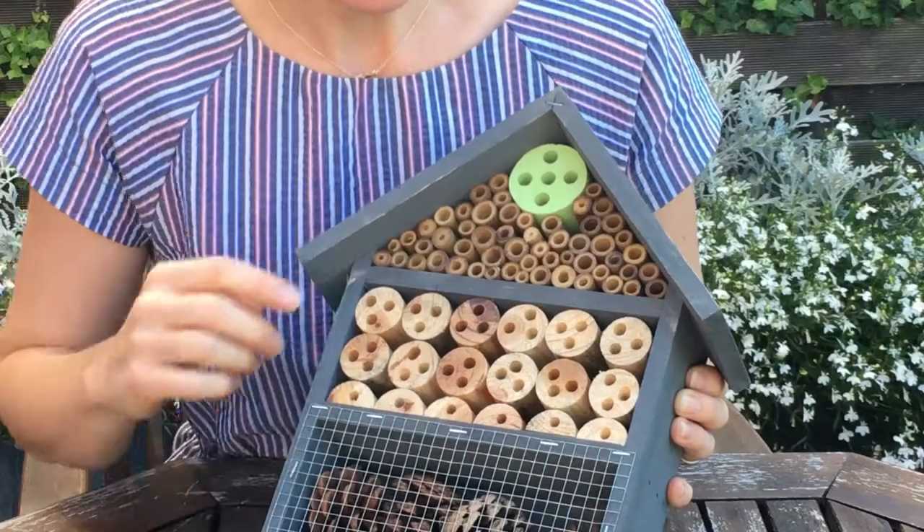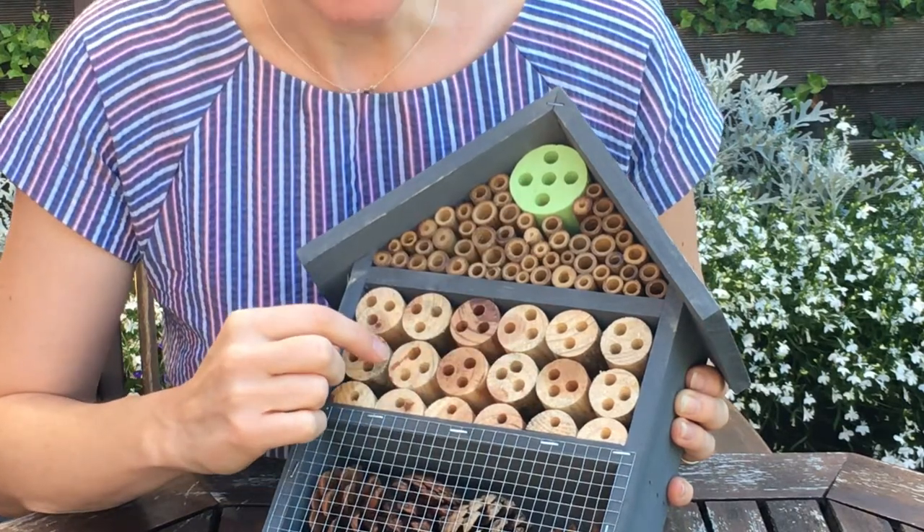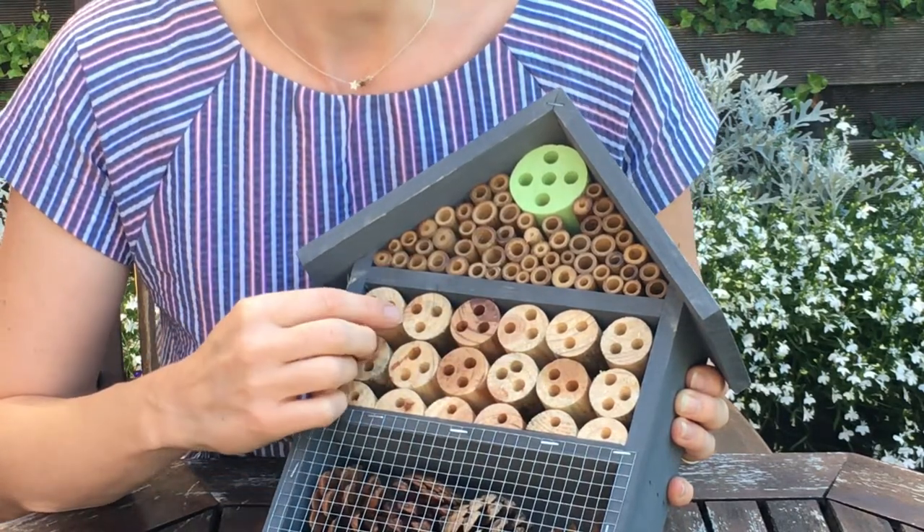The first product I'm going to show you is this lovely little insect hotel which costs £8.99. This is an instant way to make your garden more wildlife friendly by providing a habitat for all sorts of different insects, including bees, ladybirds and other pollinators. You can see that it's got lots of different sizes of hole, and that's really important because insects are obviously all different sizes too.